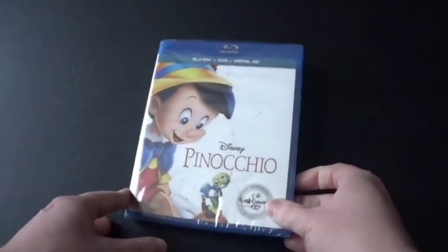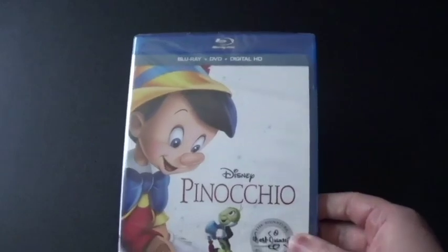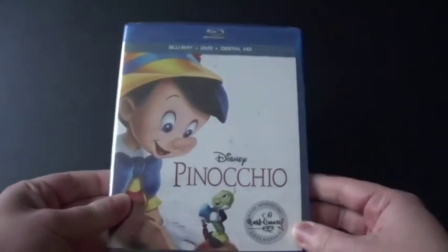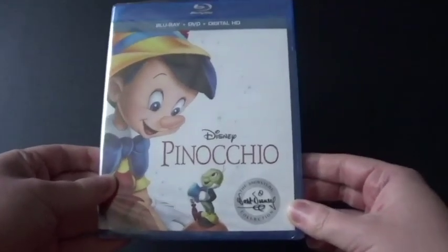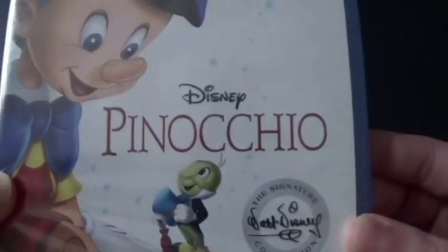Hi everyone, Coyote Montana here, and I've got a Blu-ray and DVD to unbox. This is one of the classic Disney movies that I've actually seen before — this is Pinocchio!